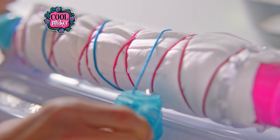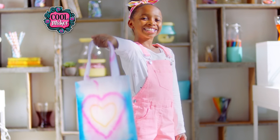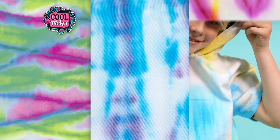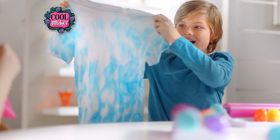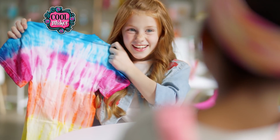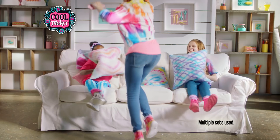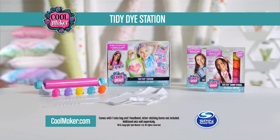With Tidy Dye, you can tie-dye anytime, anyplace. It's really how tie-dye should be. With Tidy Dye, there's so many patterns to play with, so many color combinations to try, and so many looks to love. With Tidy Dye, we put the OMG in DIY. The CoolMaker Tidy Dye Station. Additional sets sold separately from Spin Master.